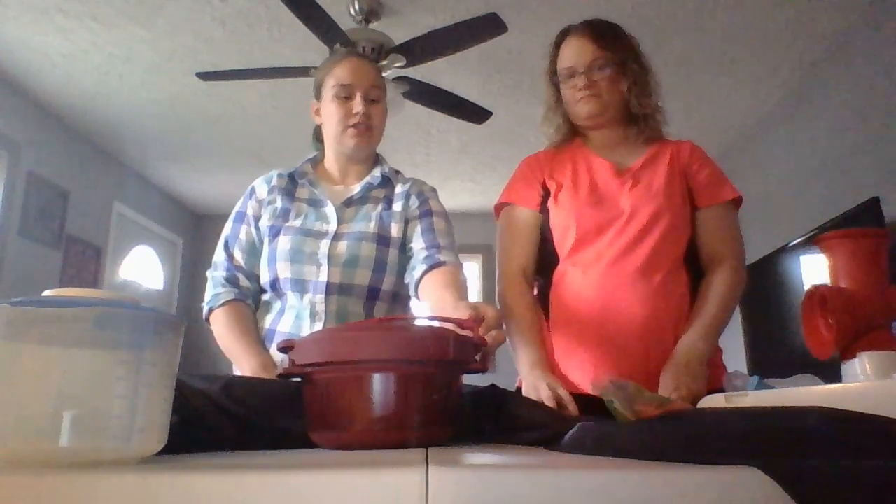Anything else to add to that? When it is done in the microwave, do not press the little pressure thing down. I know you want to let that steam out, but it's still cooking while that is up. So we'll go put this in the microwave for 30 minutes and we'll be back with the finished product.